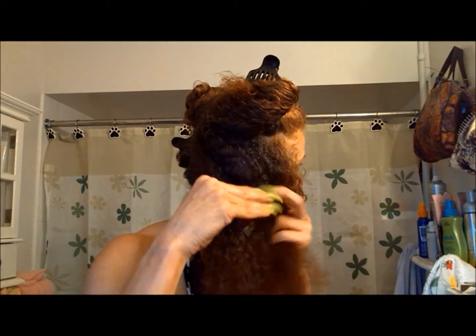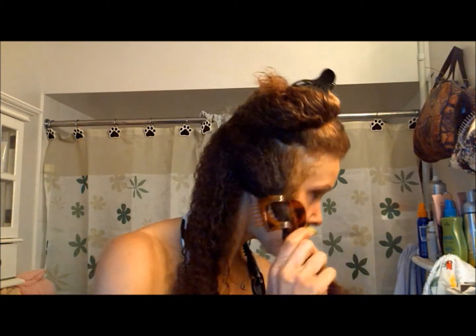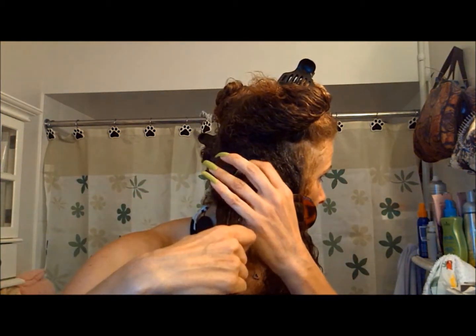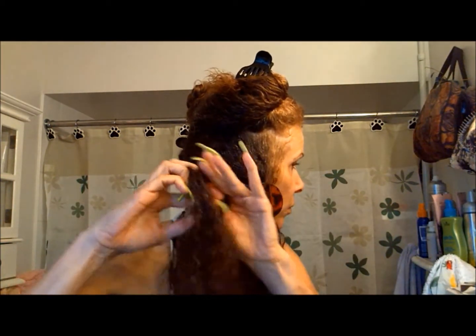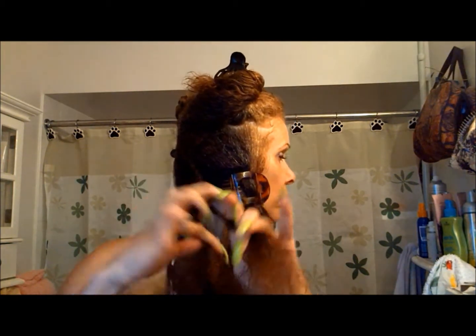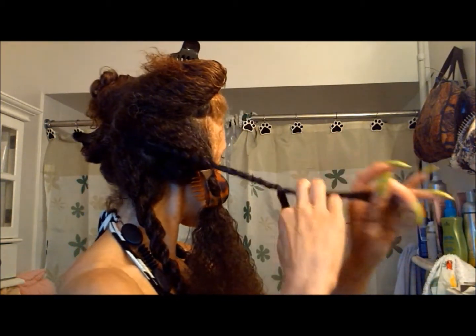So what I do is within that section, I section off little sections that are going to be twisted up. That's what I'm demonstrating right now — just sectioning. I usually comb and then just start twisting the hair up.